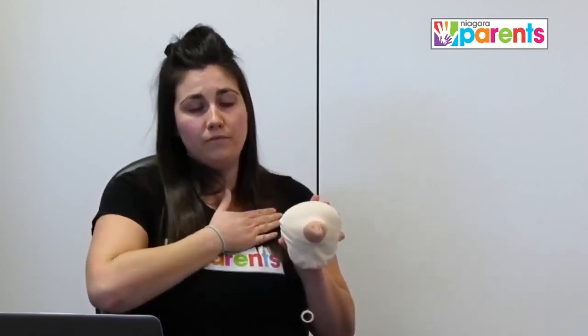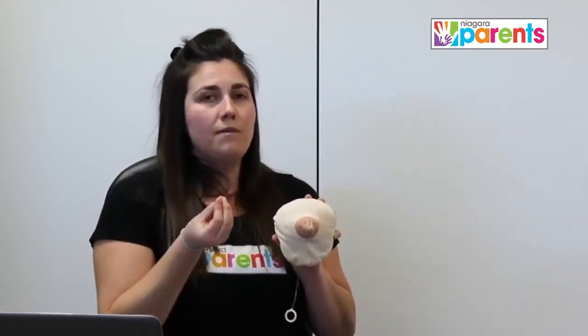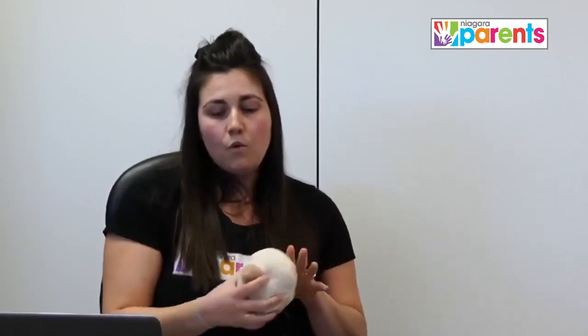When baby is on the breast and breastfeeding, we want to be really mindful of the swallows baby is giving us. This is so important to feel confident in, because swallows are our biggest indicator — outside of pees and poops — for how much milk baby is transferring.